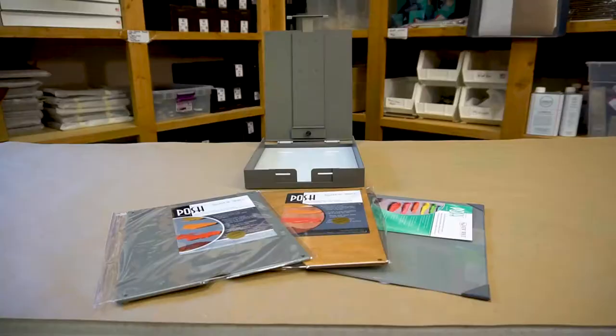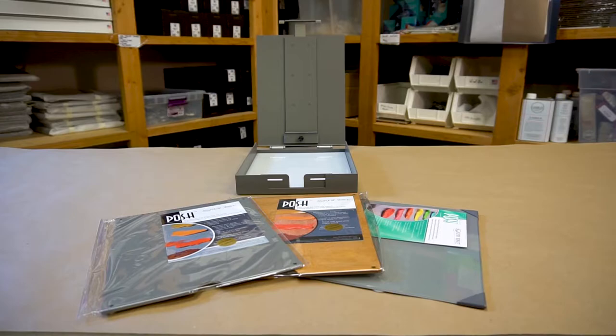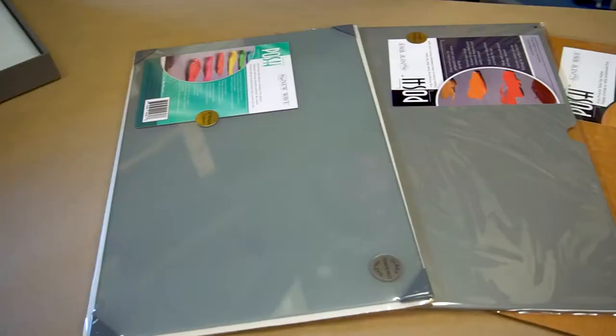Hi, I'm Brian Mark Taylor and we are at Strata Easel. We're going to go over the various palette options that we have for the mini and the regular size Strata easels.